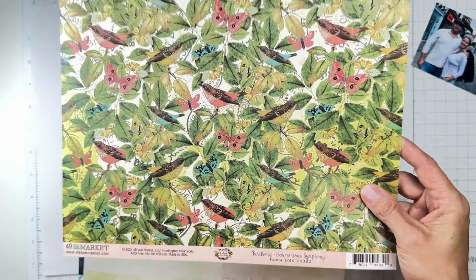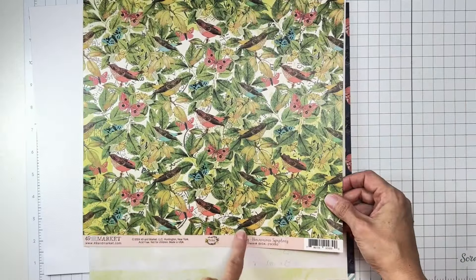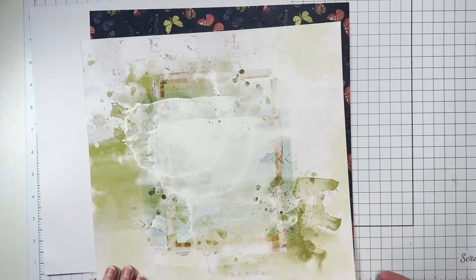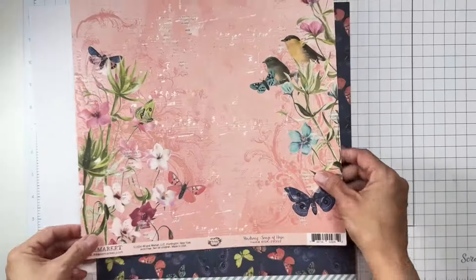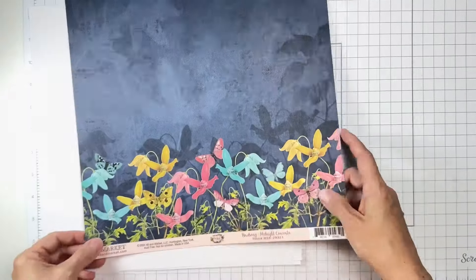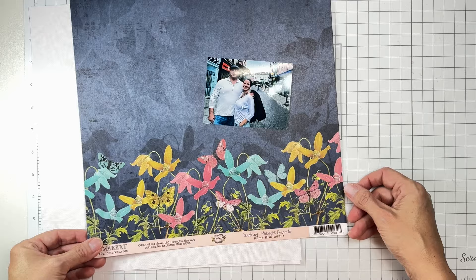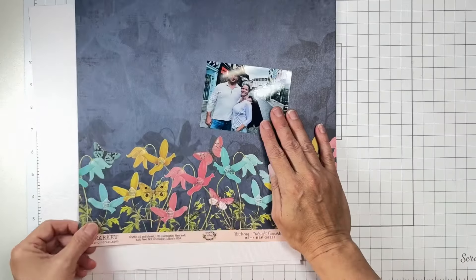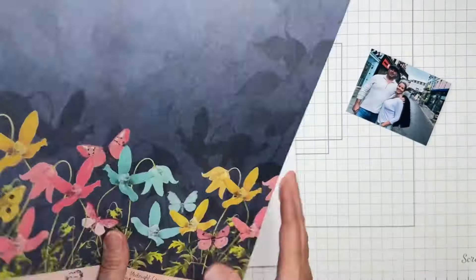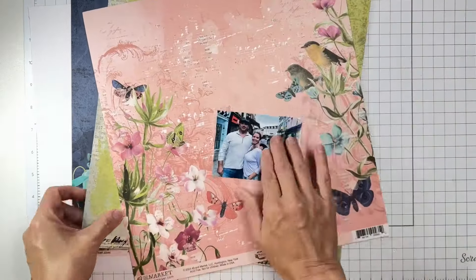The kit is Birdsong Harmonious Symphony. I have two pieces of textured white cardstock — this piece here is called Birdsong, this one is Harmonious Symphony, this stunning one is called Songs of Hope, and then this beautiful one with butterflies on the other side is called Midnight Concerto.